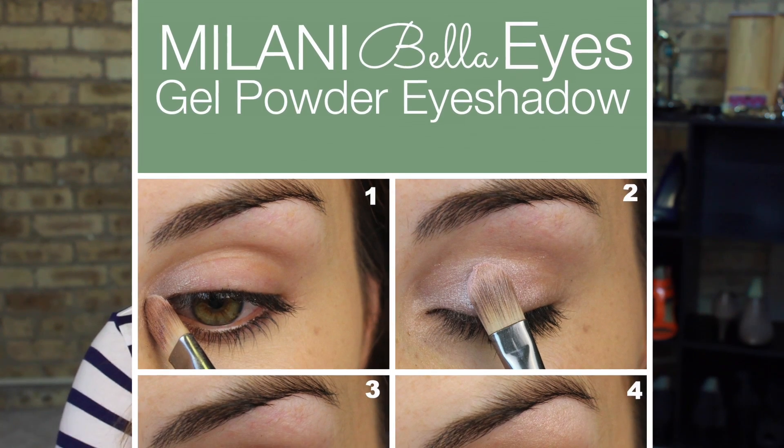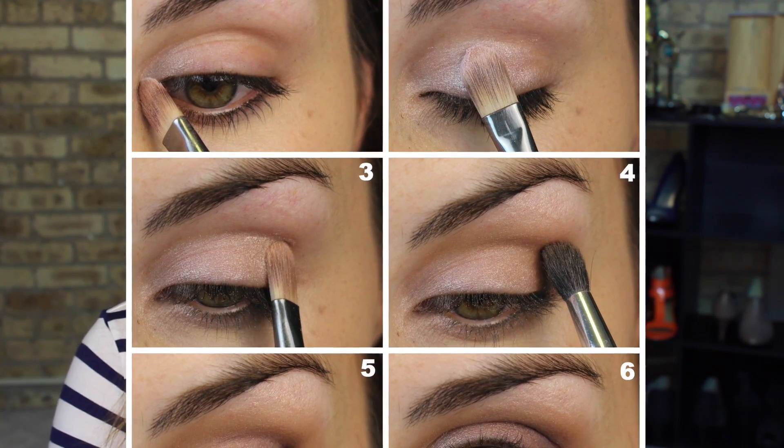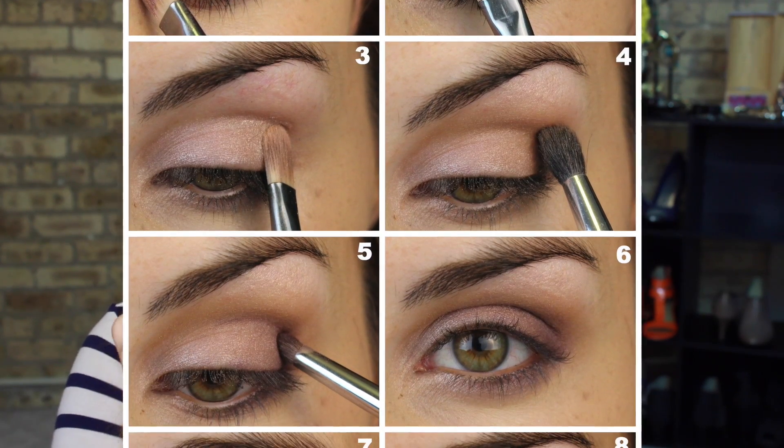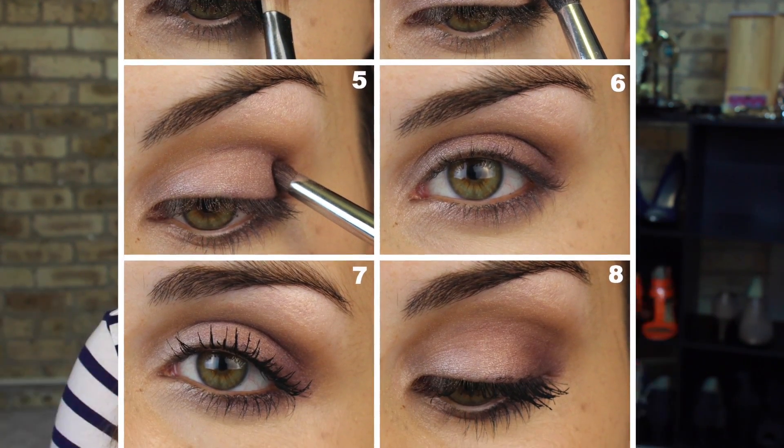You can see from my look that I did here using a few of these shadows without a primer, applied dry — they look beautiful, they're very soft, but even. I believe I was using this purple, Bella Purple, in that look. It looks very, very bold in the pan here, but when I put it on the eyes it comes off as this very beautiful, softer, romantic, almost iridescent purple.